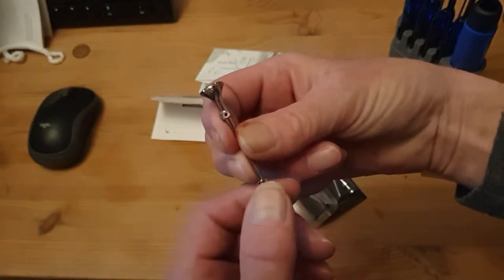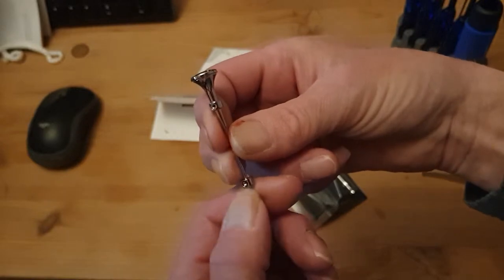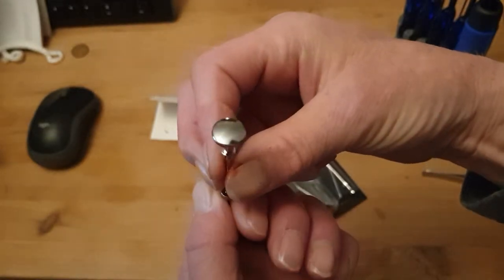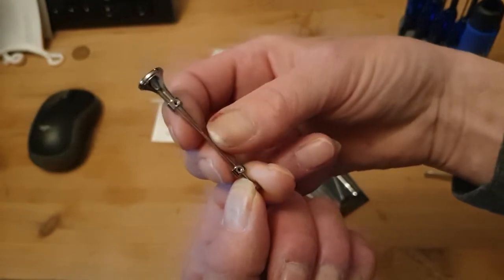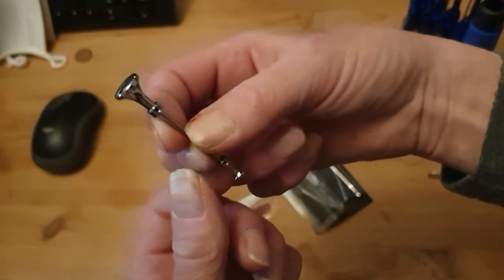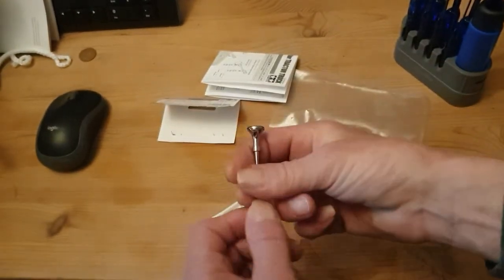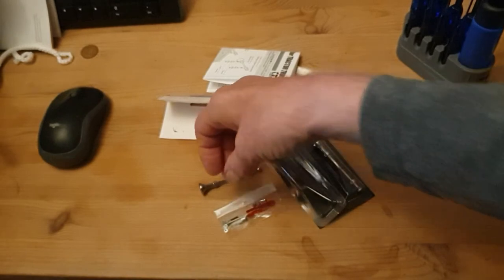I just wish they would do the rectangle ones for the Aeromax, because the original ones on the Aeromax were rectangle — that's on the real tractor units. So I'm going to fit them to my Aeromax and then I will be back. Thank you.